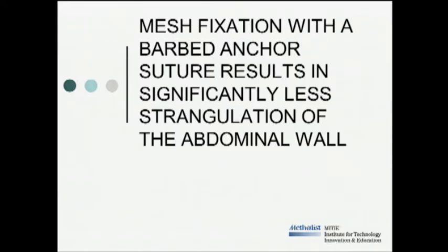Good afternoon. I'd like to thank SAGES and its board members for allowing us to present our research. My name is Calvin Lyons, and I'll be presenting on behalf of the Methodist Institute for Technology, Innovation, and Education in Houston, Texas. I'll be discussing mesh fixation with a barbed anchor suture, which results in significantly less strangulation of the abdominal wall tissue.